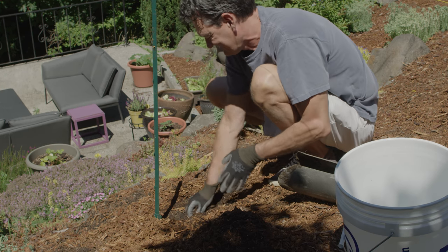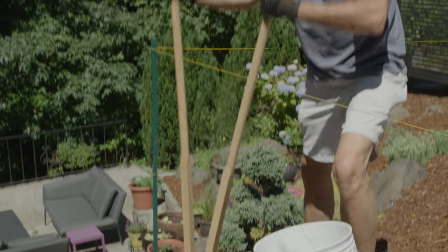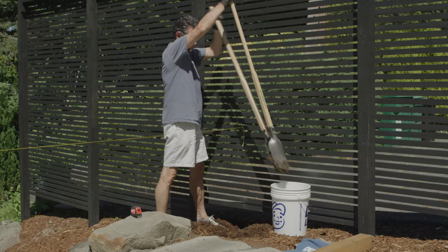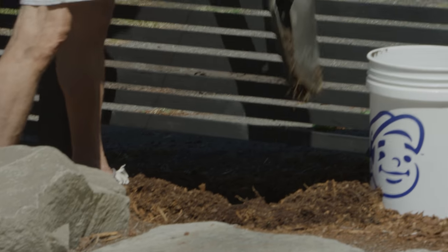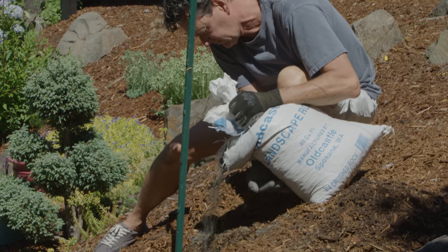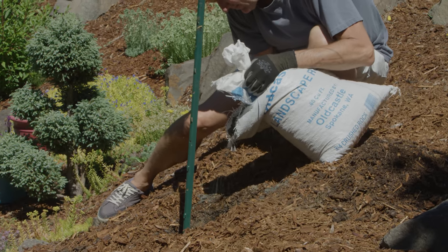Now it's time to dig holes for each post. We're using a post hole digger today, but you can use a regular shovel if you don't have one. Dig your holes in each of the spots you marked in step 1, making sure each hole is at least 2 feet deep. Then toss some gravel in the bottom to allow for drainage.